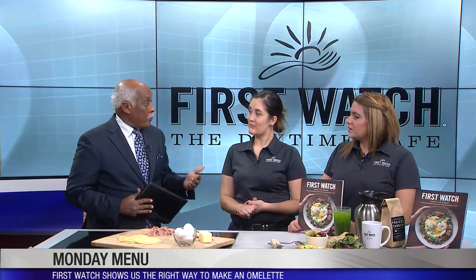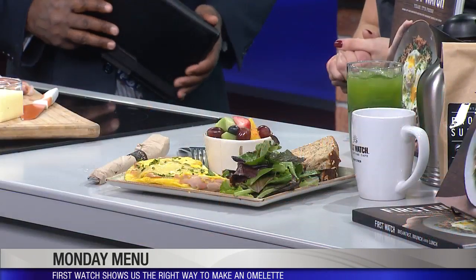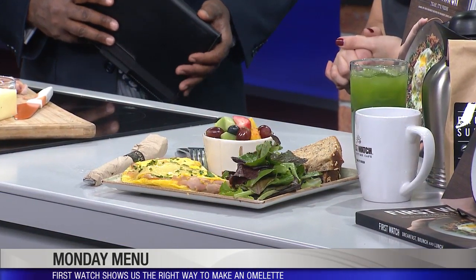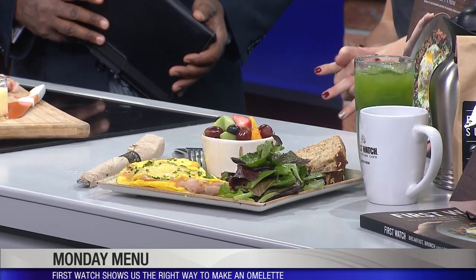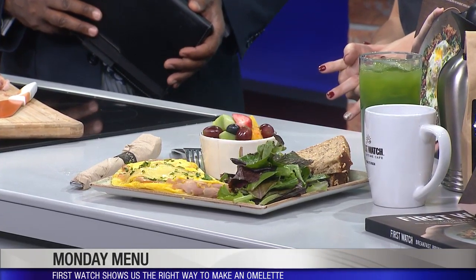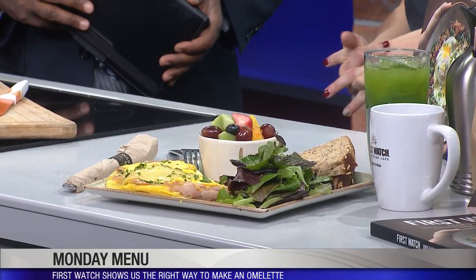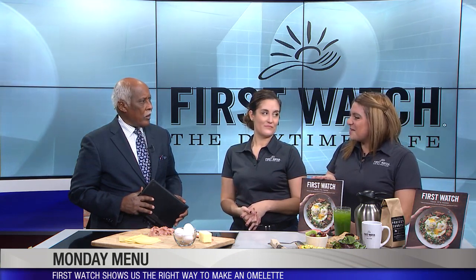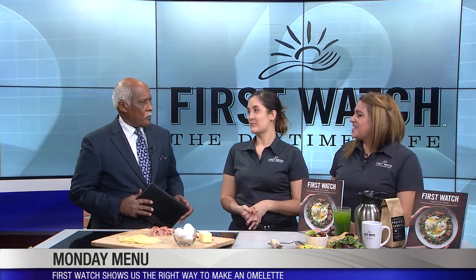I'd never realized you had that many different things available. We have a really big menu and we do five seasonal menus a year. One of the cool things about the cookbook is that we feature some of those seasonal items that aren't on the menu anymore, so people who miss a favorite seasonal item can try making that at home.